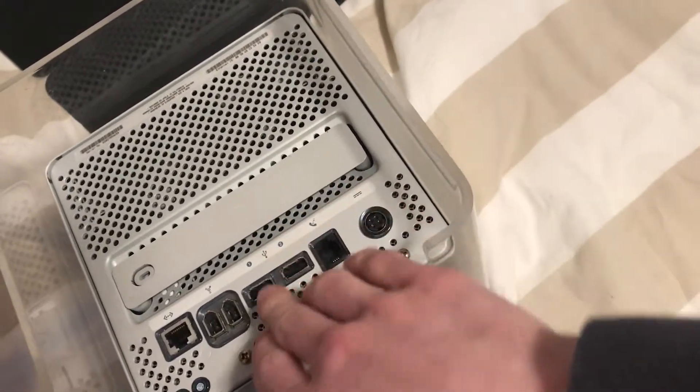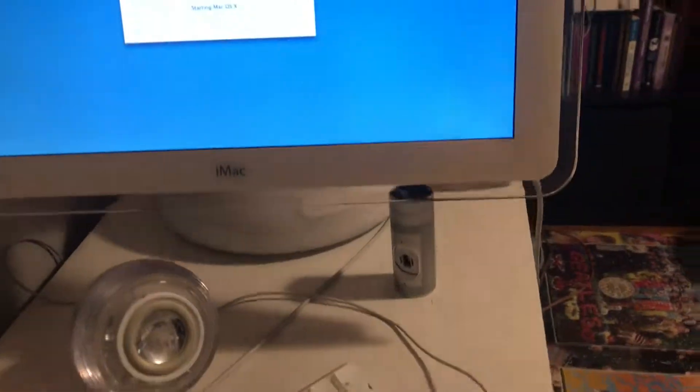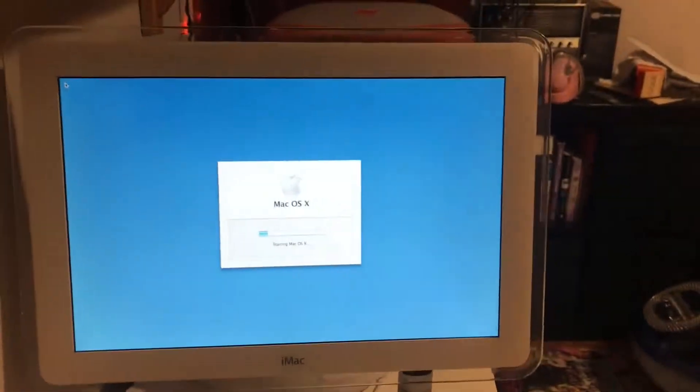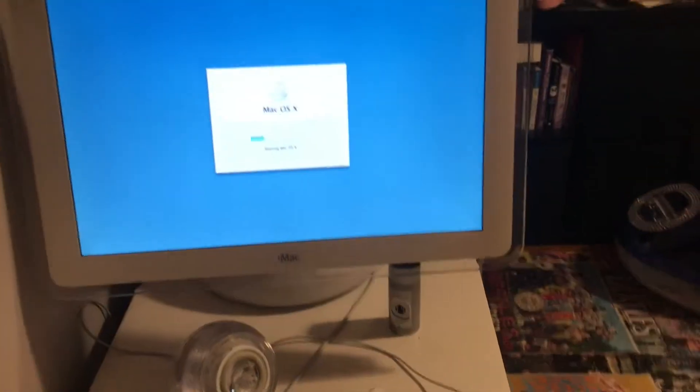It's the 500MHz, but it's in a 450MHz shell. I don't know why. The guy I bought it from said it was a 500, but then I looked on the case and it said 450. And I was like, are you sure? And he said yeah. And then we turned it on and it said 500MHz. Yeah, I don't really know what to make of that.